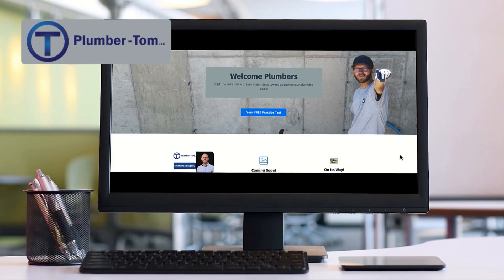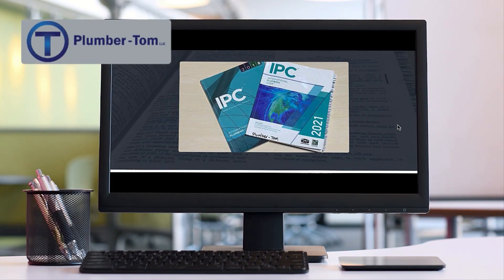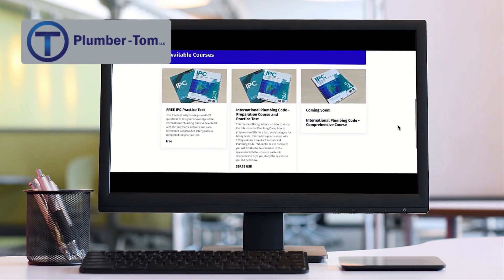Hey, it's Plumber Tom. Thank you for watching my videos. I have free practice tests if you're preparing for a state test, preparation courses to guide you through that process, and other courses to help you learn the plumbing trade. Make sure to check out those resources — you can find a link in the comments below. When you participate in those courses you're helping me create more content, so I really appreciate your support.